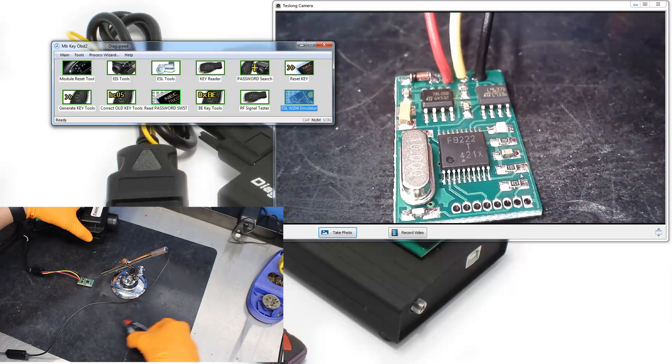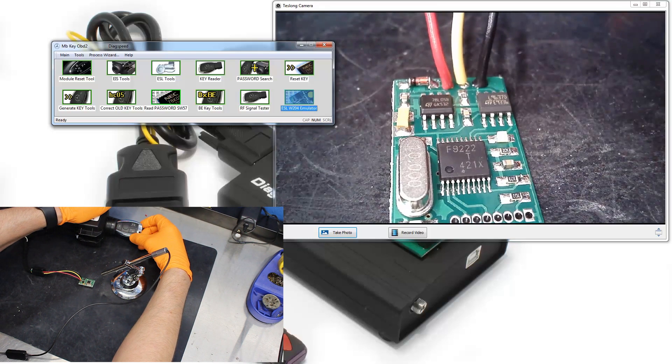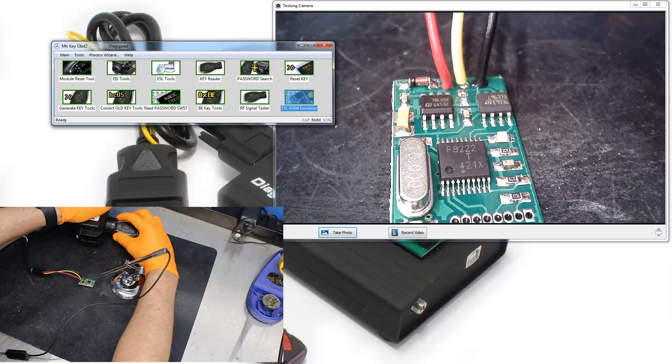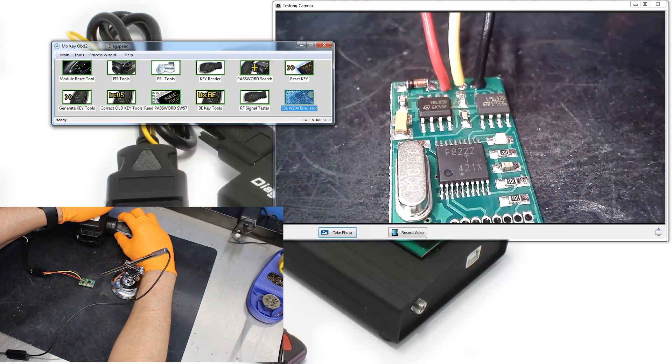Just like the other black box emulators, when you insert the key we see three flashes. The other ones would make a noise — these ones just flash at you. One flash when you remove it, three when you insert it.